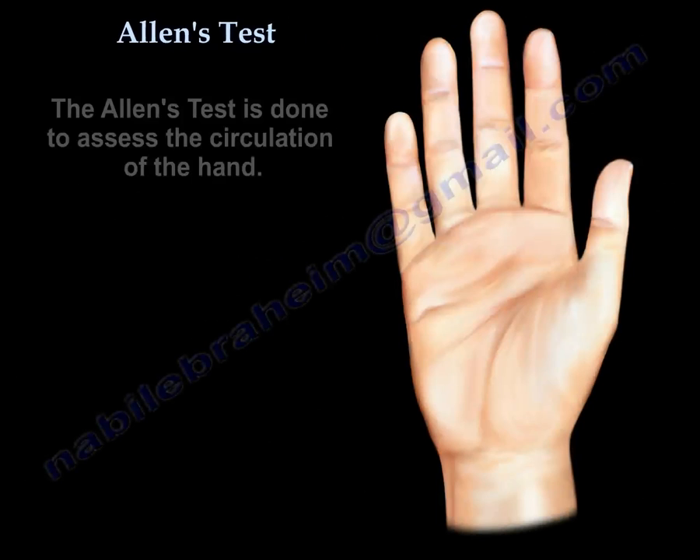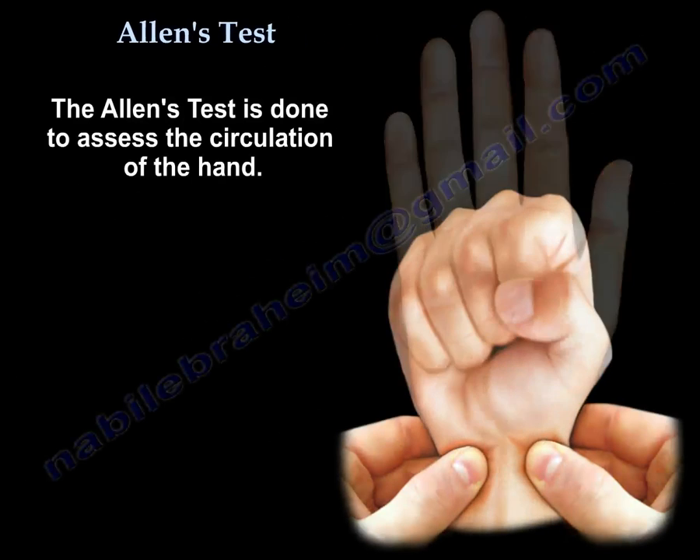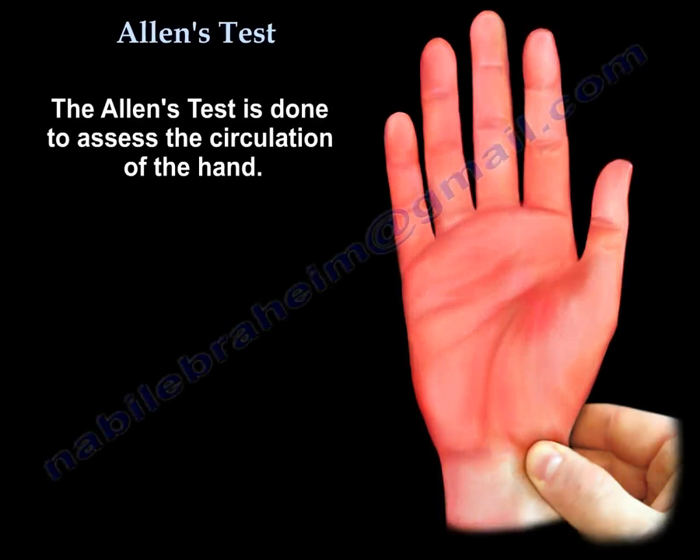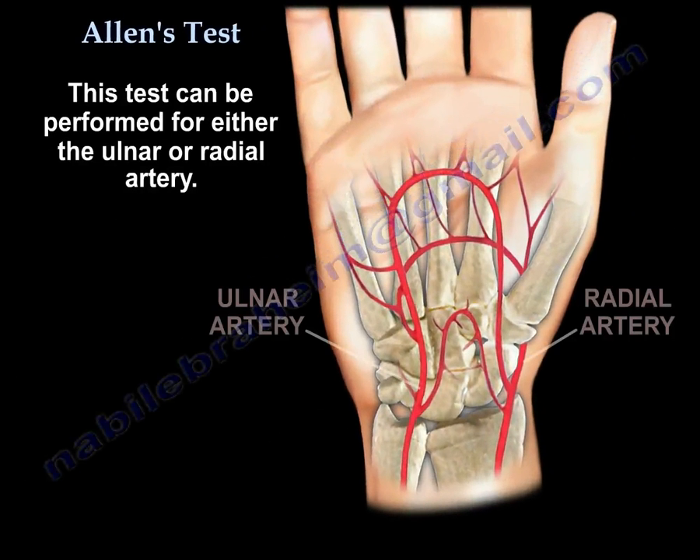The Allen test is done to assess the circulation of the hand. The test can be performed for either the ulnar or the radial artery.